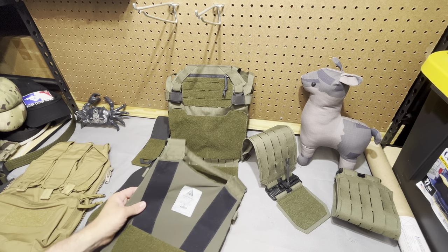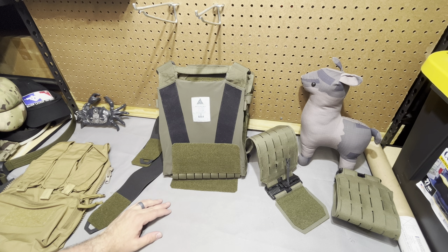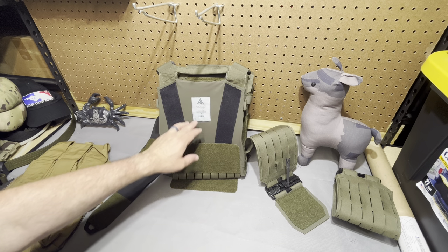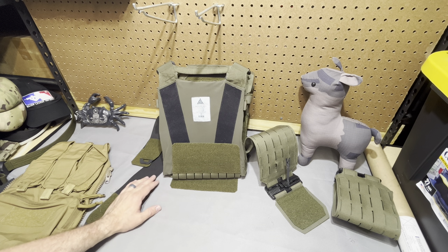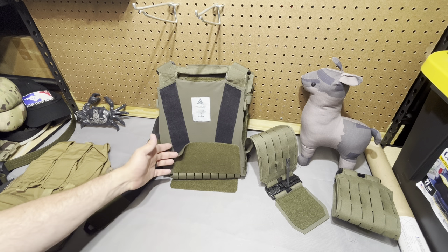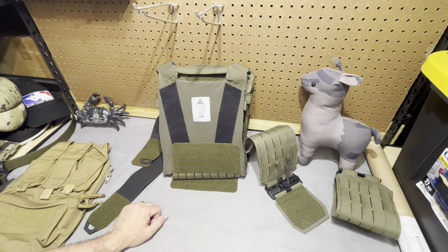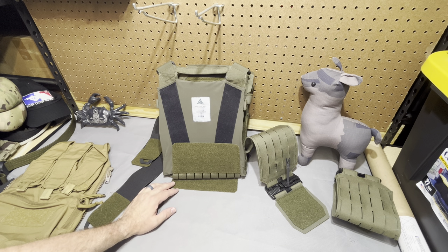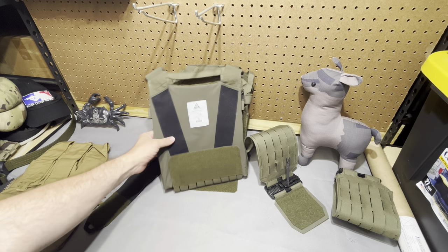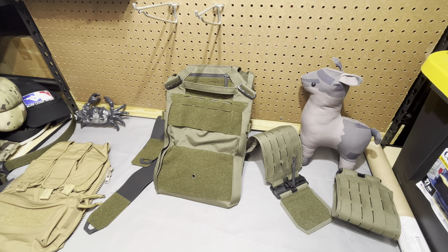I think they're on Mark IV now, and they still offer some old versions. Mark II is CRY compatible, and I think they've gone back and forth throughout different versions — Mark III might be proprietary, and I think Mark IV went back to CRY pattern. If you have any questions, obviously reach out to Direct Action. The owner of this did and got an answer within a day. So if you're looking at the Spitfire, just give them a heads up and ask if the Mark III or Mark IV is CRY compatible and they'll get you an answer. That is the Spitfire Mark II with two cummerbunds — hopefully you guys got something out of this and feel a little more comfortable dabbling with European gear. Thanks guys.